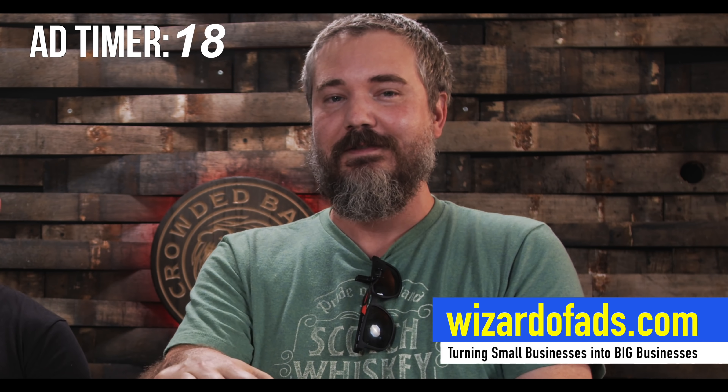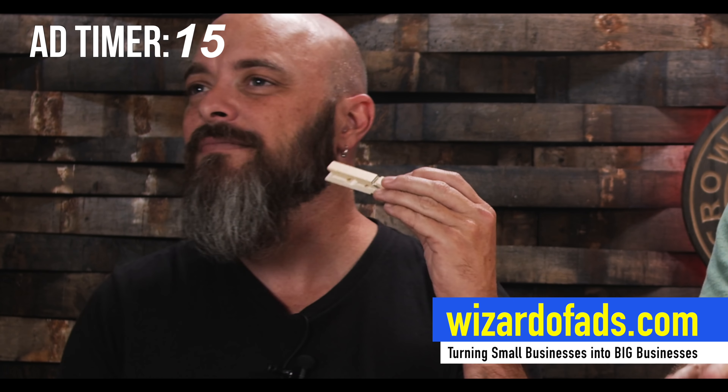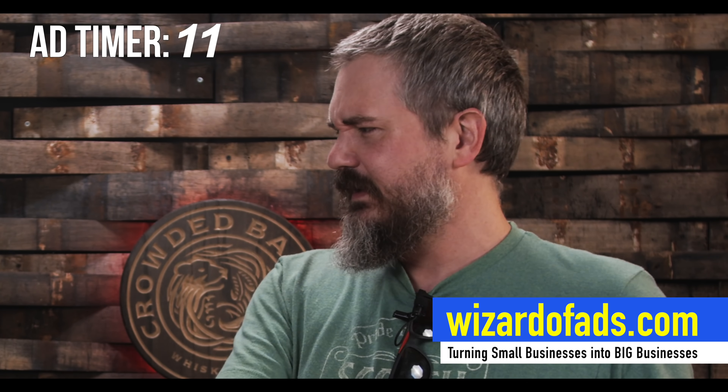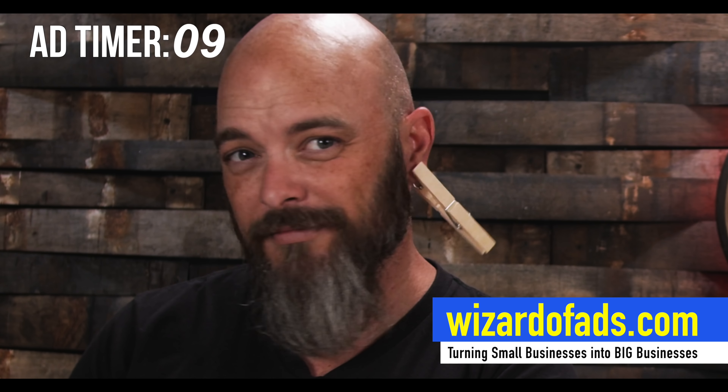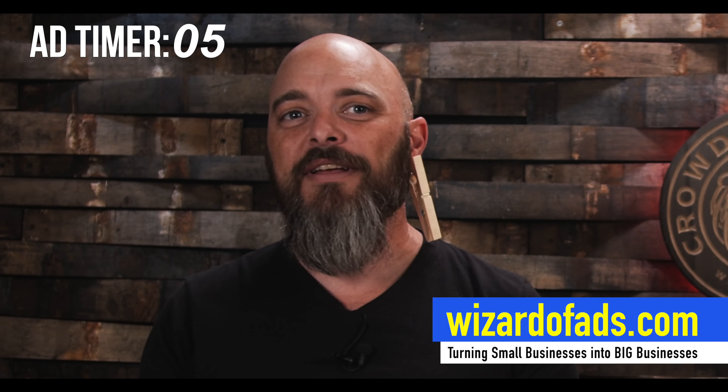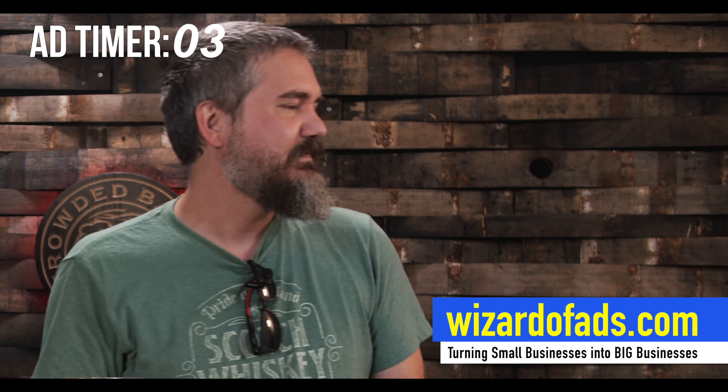Don't laugh at this episode! Quick ad: this episode is brought to you by the Wizard of Ads Partners — marketing professionals that help you turn small businesses into big businesses. You can go to wizardofads.com for free articles, advice, and to find marketing professionals.